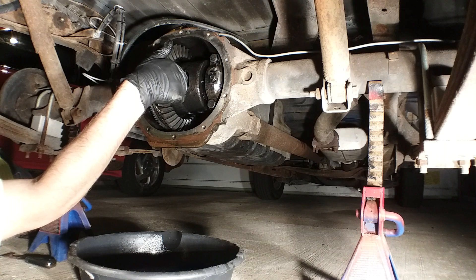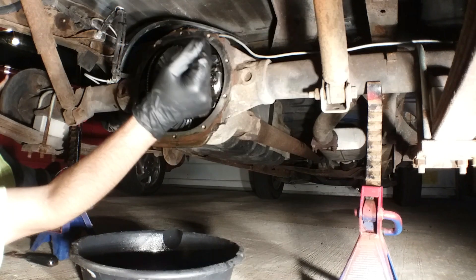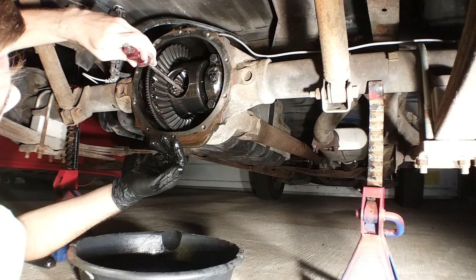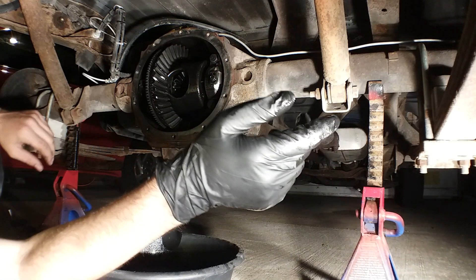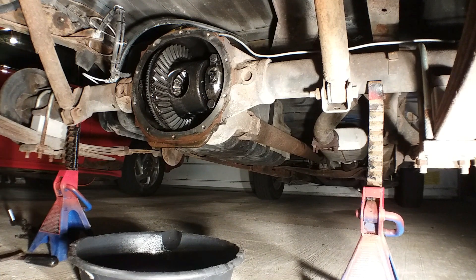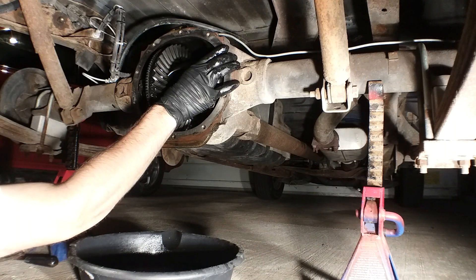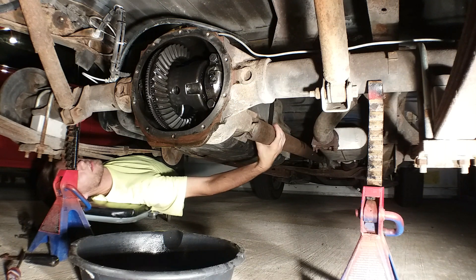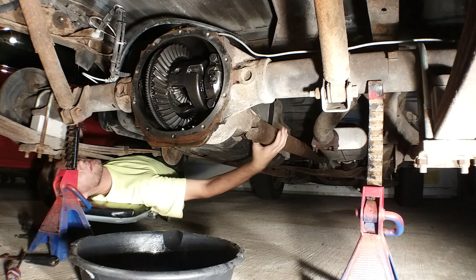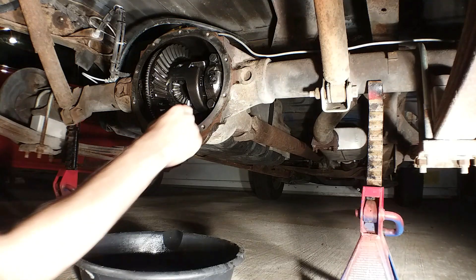Now I'm going to push the axle in — these little lock rings hold the axles in place and that pin keeps them from sliding in and freeing up. But once the pin is out I can push the axle in and remove the ring. It's being a bit of a booger. All right, that axle is completely free. I need to do the same with the other one — push it in far enough, pop the other ring out. That axle's free too. Right there is literally what holds the rear axle in — we're at the halfway point, everything that needs to be removed has been removed.